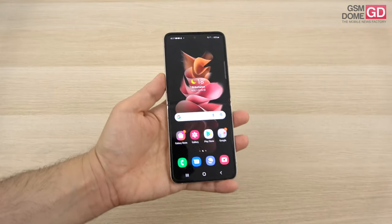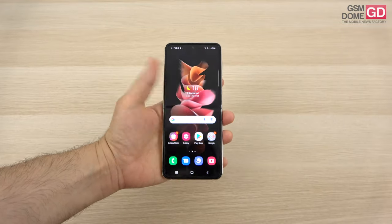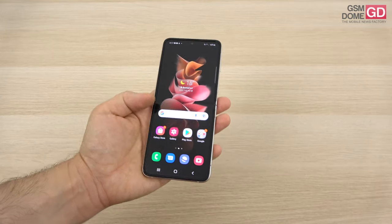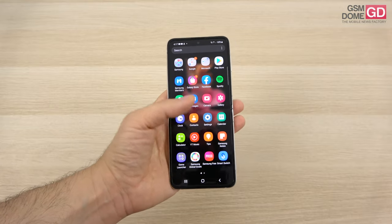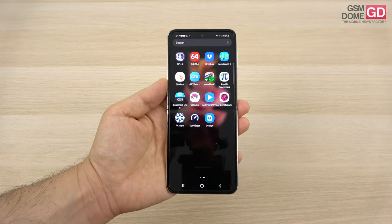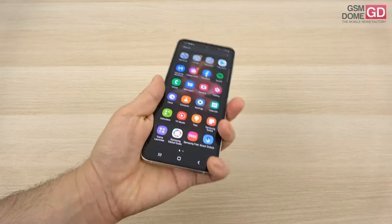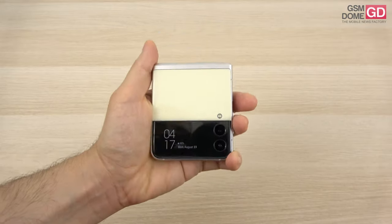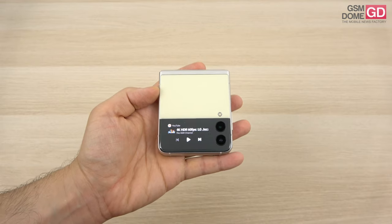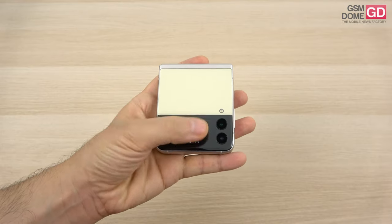The phone is pretty comfortable as far as button control, gripping, holding and using it — and especially it's very pocketable once you close it up. The main screen is a 6.7 inch foldable dynamic AMOLED with a resolution of 2640 by 1080 pixels, this time with a 120Hz refresh rate. The external cover screen is a 1.9 inch super AMOLED panel — grown from the predecessor's 1.1 inch — with a resolution of 512 by 260 pixels.